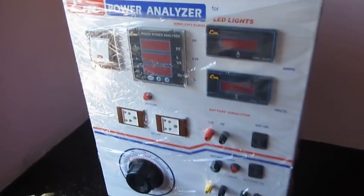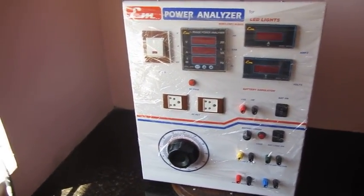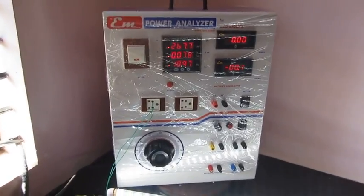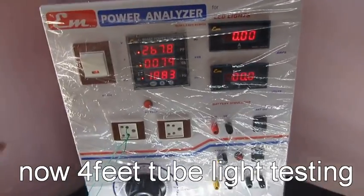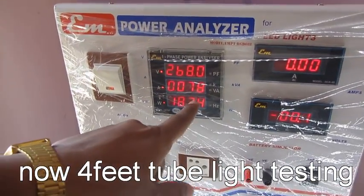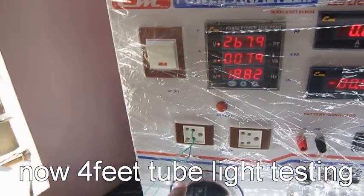It is a very good equipment to test all your LED light products — drivers, lights, and power supplies. With this, you can test any LED light. This will show you the voltage reading, the current consumption of the light, and the wattage of the light.